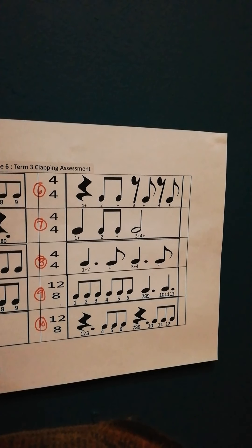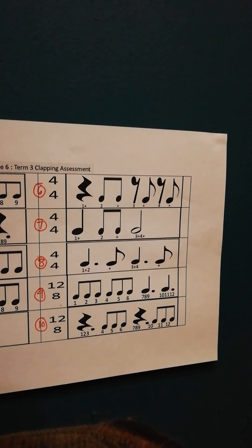So it's 1, 2, 3, 4, 5, 6, 7, 8, 9, 10, 11, 12. 1, 2, 3, 4, 5, 6, 7, 8, 9, 10, 11, 12. 1, 2, 3, 4, 5, 6, 7, 8, 9, 10, 11, 12. Right. And that's it.